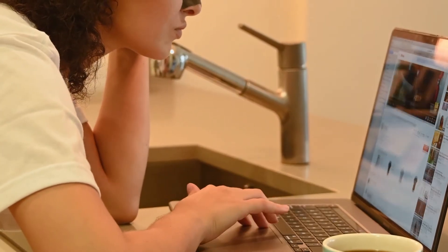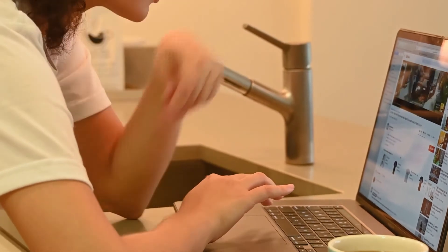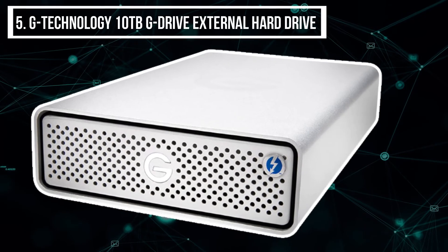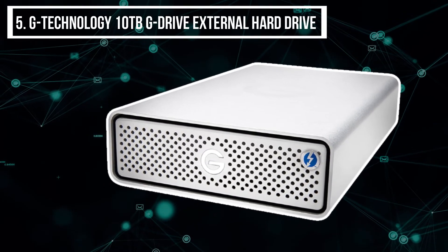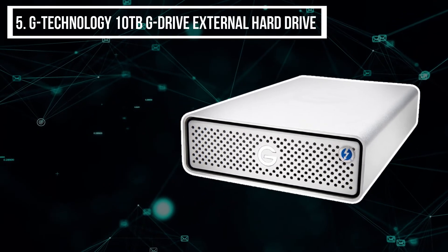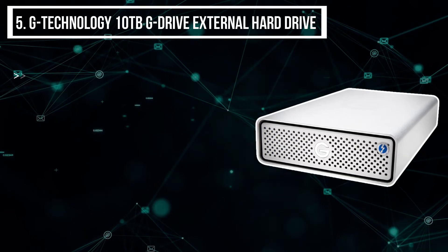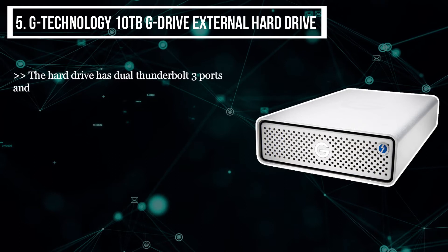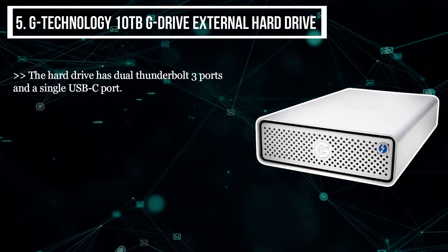Starting this list from the last product, we have the G-Technology 10 terabytes G Drive external hard drive. The hard drive has dual Thunderbolt 3 ports and a single USB-C port.